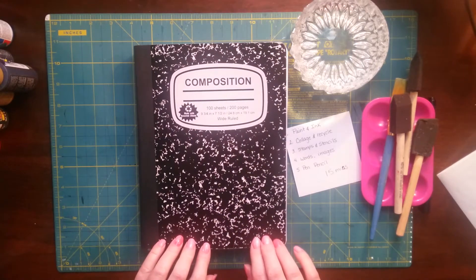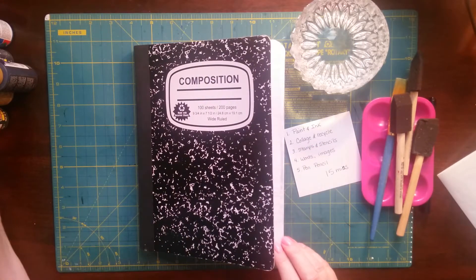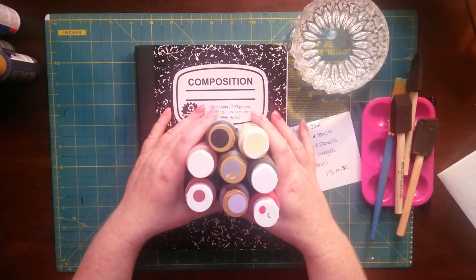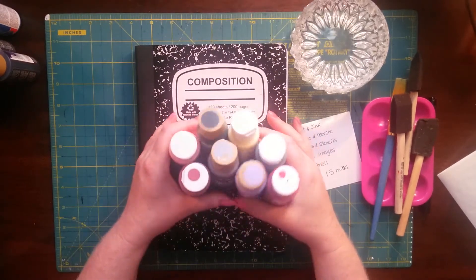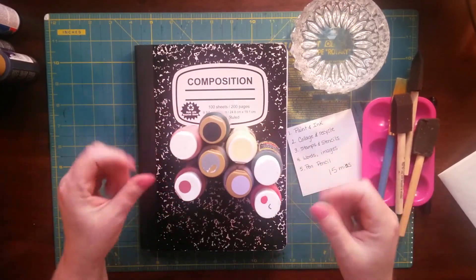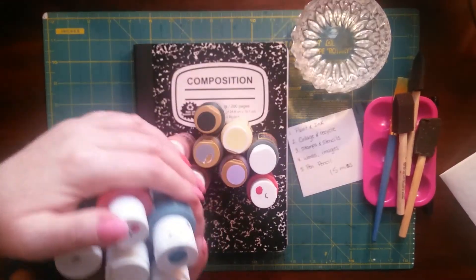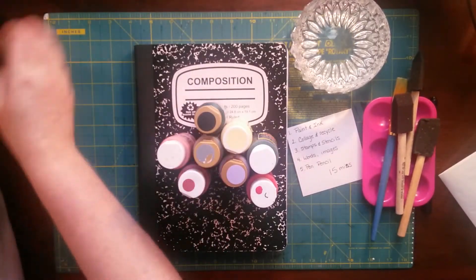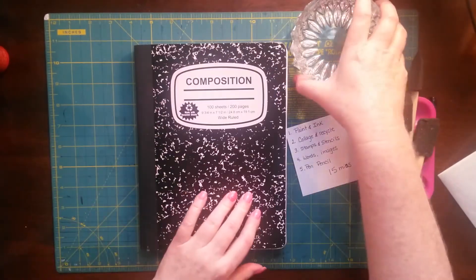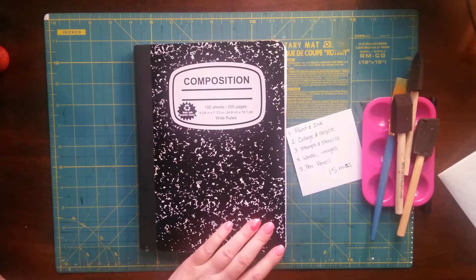I did watch one gal do one — she was funny — but she was already in part two, the collage and recycle portion, so I didn't watch this part. I have my paint here. Some of these paints are very old so they might just be paint blobs. I spun my thing around and randomly picked the paints, so I ended up with a lot of green colors. I have my water too, just in case.